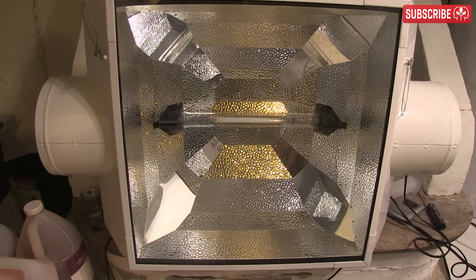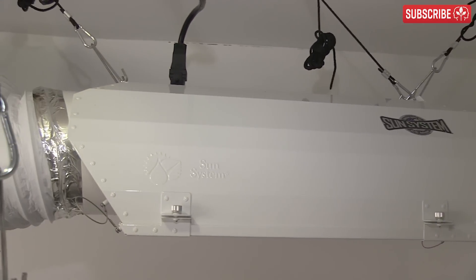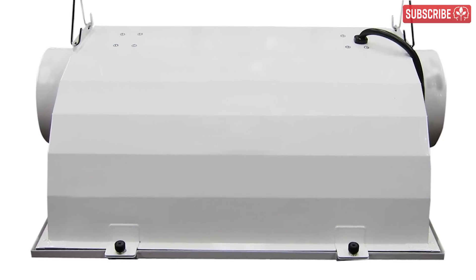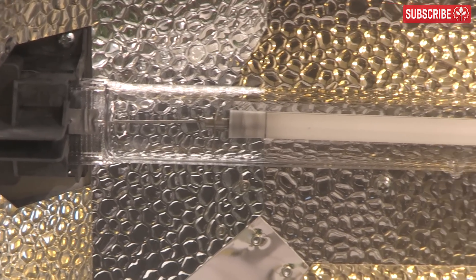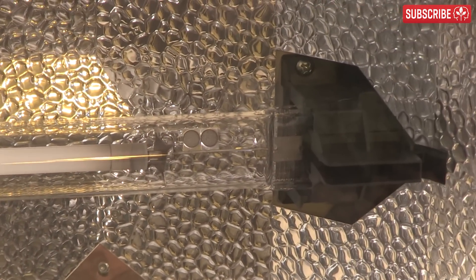That is, behind a glass panel. Closed reflectors are designed to have air blown through them to keep them cooler, so you need an extraction fan and ducting. The hot air exiting the fixture is then vented directly out of your indoor garden. I definitely recommend avoiding any closed DE fixture which allows air to pass directly over the lamp, because DE lamps are filled with nitrogen, which is a poor insulator.